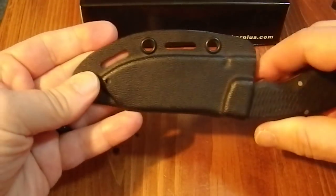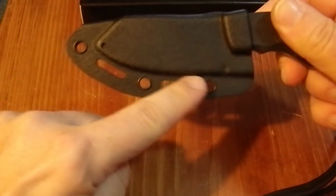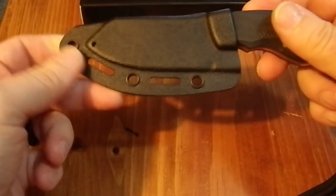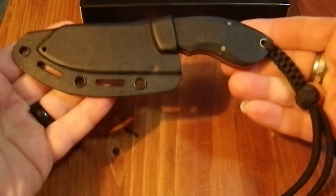It's a full kydex sheath. I have no idea if it's actually designed for a proper belt clip — it didn't come with one. I think it's a little heavy to be using as a neck knife. It's not the lightest thing in the world.